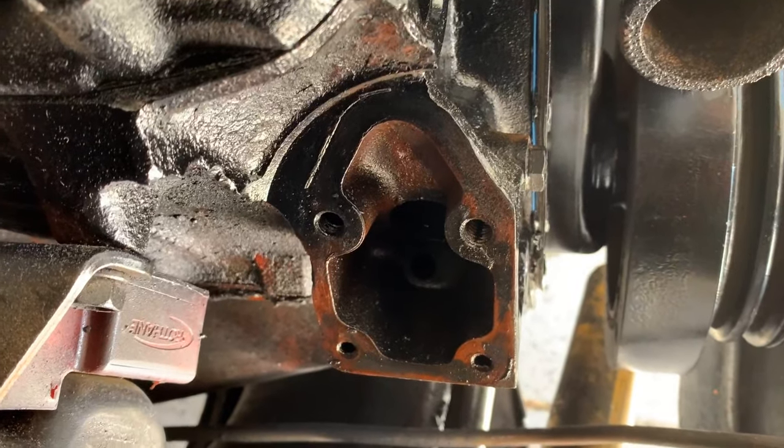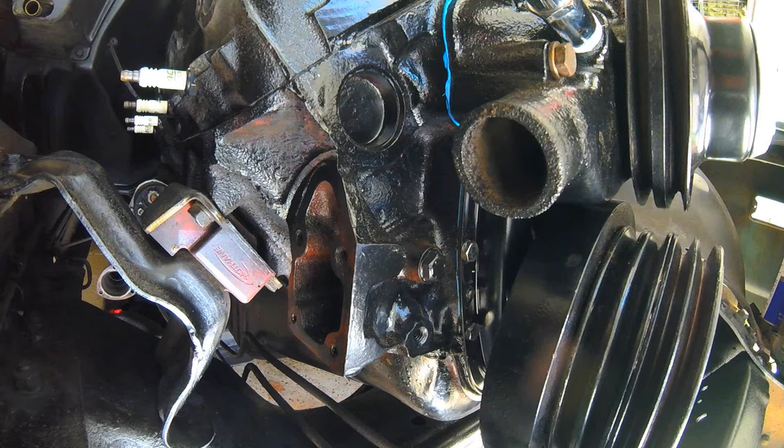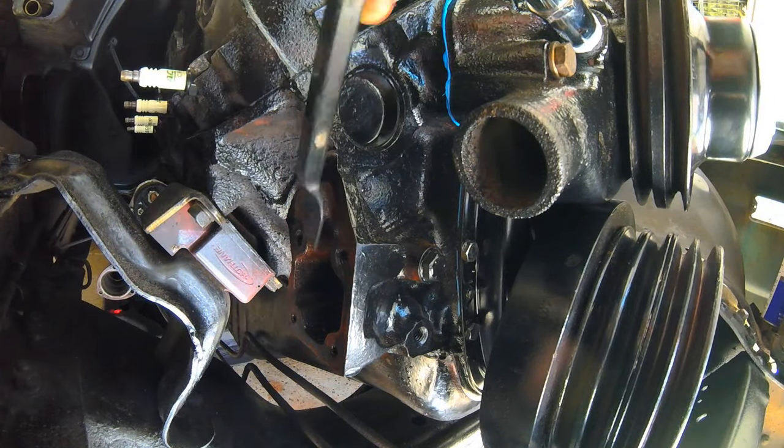Let's grab our tools and jump right into it. The first thing we want to do is clean up the spot where the fuel pump bracket is going to sit, so the silicone adheres nice and clean.